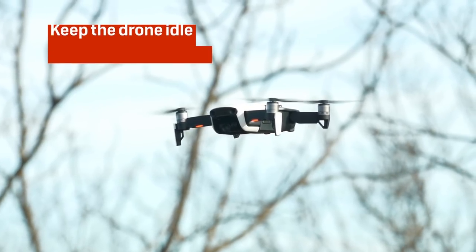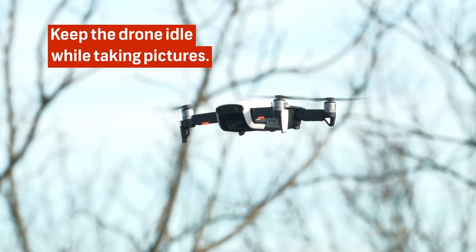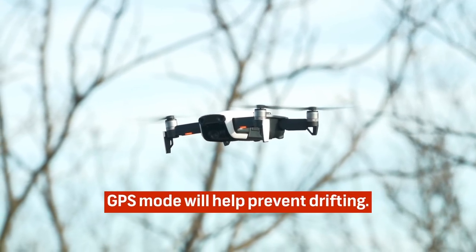The first and most obvious is going to be keeping the drone idle while taking pictures. You don't want to take them when you're flying past the subject, because that's just going to add an unnecessary motion blur. Also, keeping the drone in GPS mode will help prevent drifting while the drone is idle.